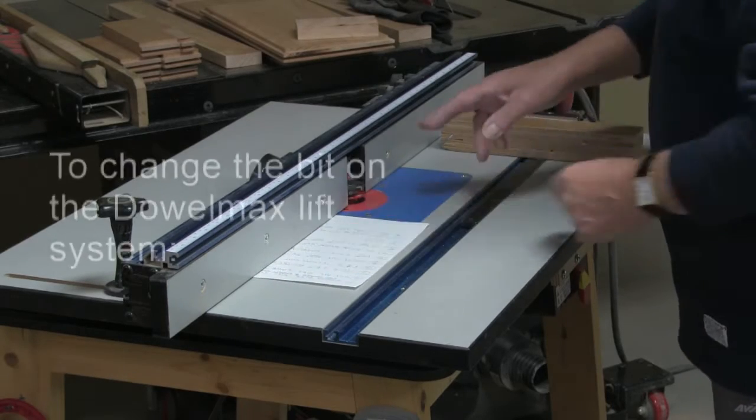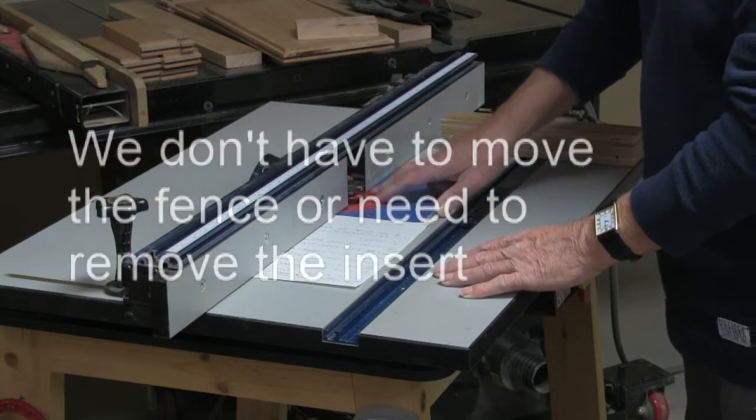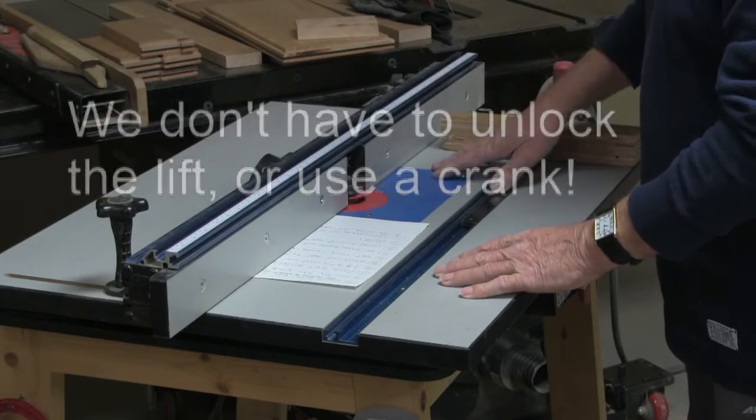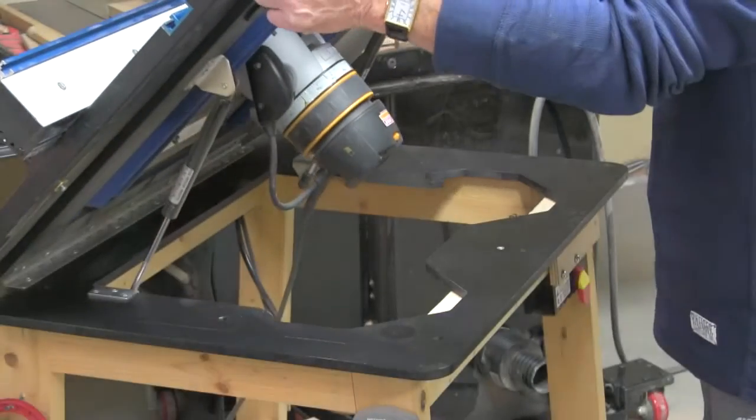To change the bit on this particular lift system, we don't have to move the fence, we don't have to remove the inset, we don't have to unlock, we don't have to use the crank tech system. All you do is lift — lift as shown.